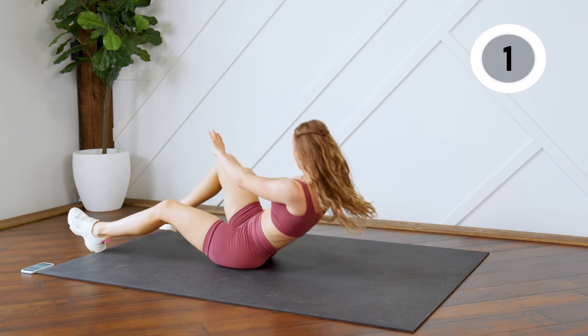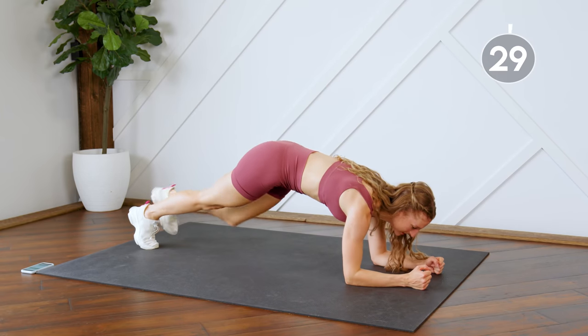We're going back into the plank. Bring those knees in.